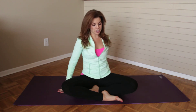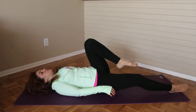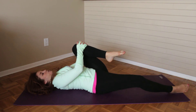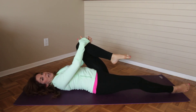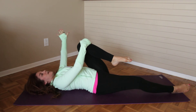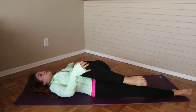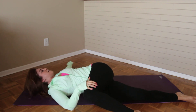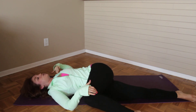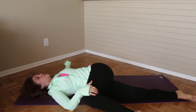Now for the supine version, lying down on your mat on your back, you're going to hug one knee into your chest. Grabbing onto that knee with the opposite hand, you're going to open up the same hand as the knee out to the side, palm turned face down. And then gently bring that knee across the body. We always want to make sure that we are keeping that same shoulder as the knee that's being twisted across the body on your mat.